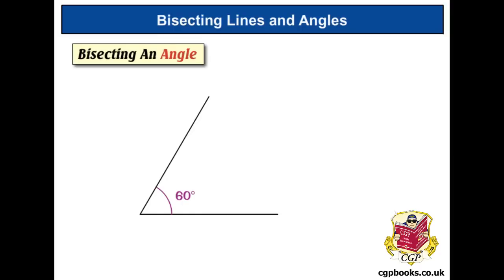Next we've got to do bisecting an angle. Here we have an angle of 60 degrees, and the bisector is going to be a line that goes right through the middle.